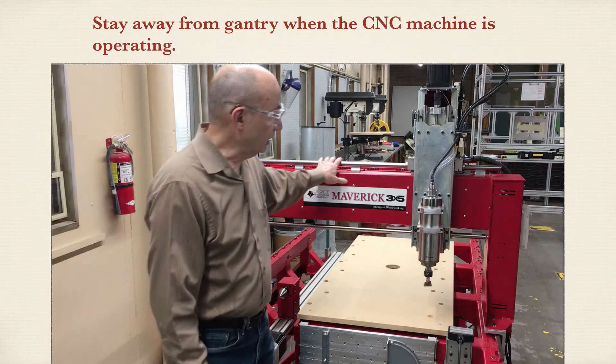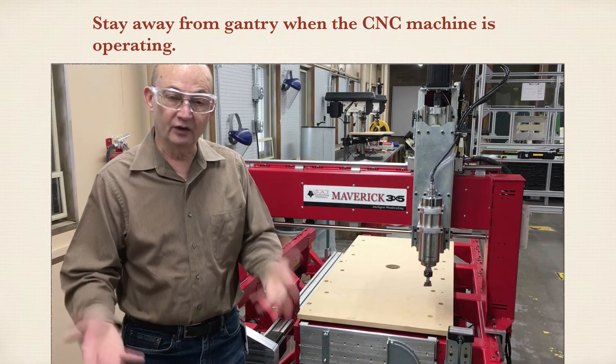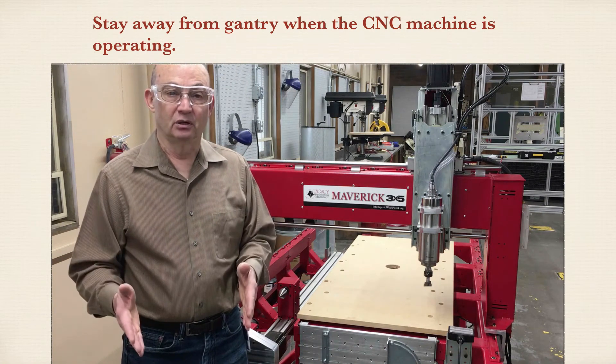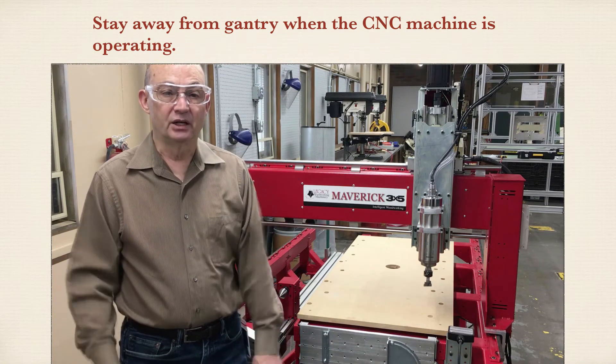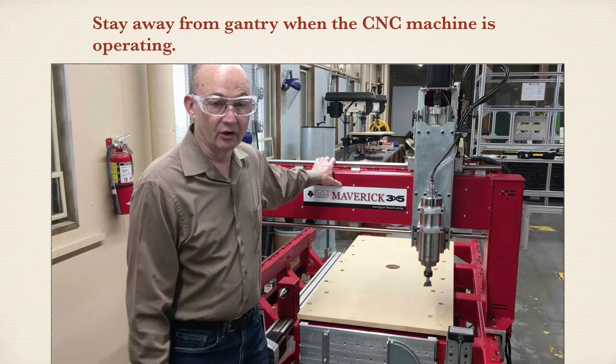Stay away from the gantry as well. The gantry is moved under program control — it figures out how to move to machine the part you want to make. You cannot anticipate where it's going to move, so stay clear of it.